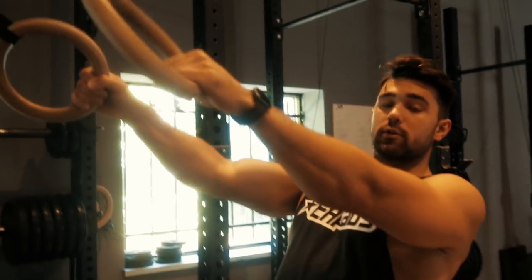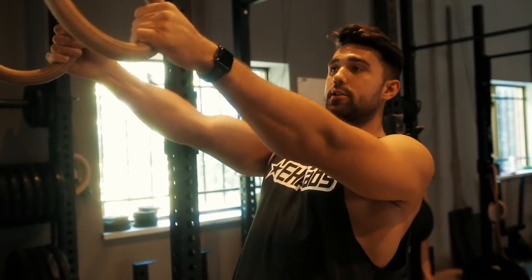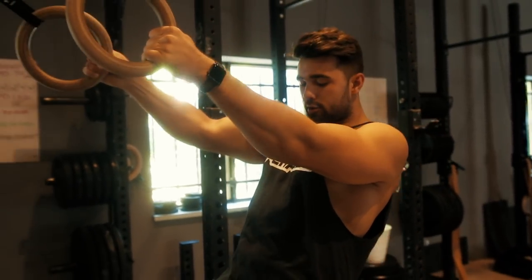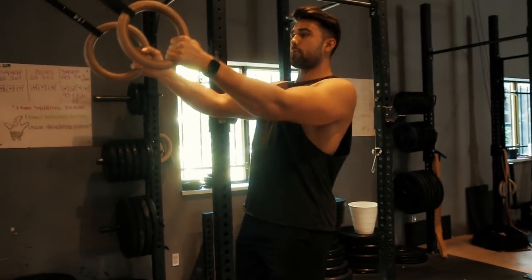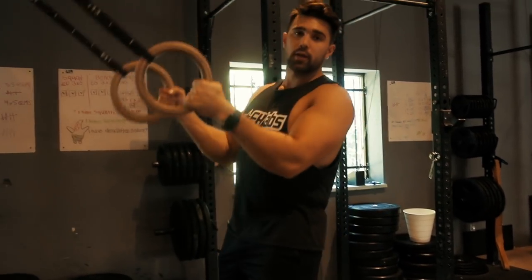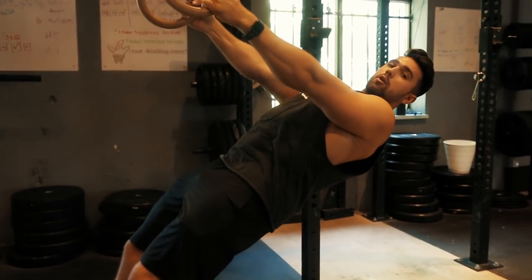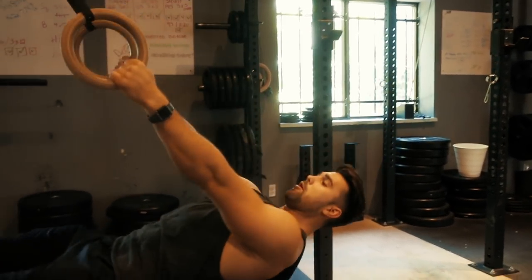A ton of you are gonna say you can't do this really deep version because it's just way too hard — you don't have the strength. That's completely fine. If you're more of a beginner, just decrease the angle. Standing upright like this there's no tension, no gravity pulling against me, and my muscles can't be worked. So you need to lower yourself to a point where you have a good strong angle with more downward tension.